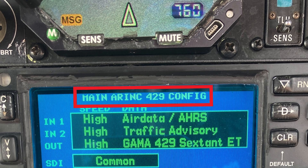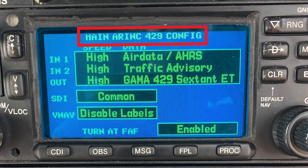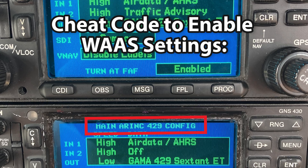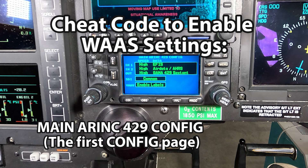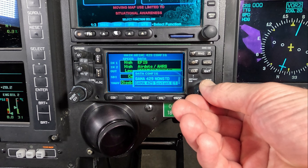So how do you get to the correct setting? After talking to a ton of people and finally calling Garmin and going up three levels into their support — because they make watches and stuff, so I had to get to Garmin 430 aviation tech support — long story short, the tech called me back about an hour later and explained what to do. Go to this page, make sure no cursors are flashing, then press the Direct-to button, then the Enter button, and then the Menu button. Do you see how it changes? Now you go in, select the cursor, go into the options, and there are two more options that appear. The one we need is at the very bottom: Gamma 429 Sextant ET.